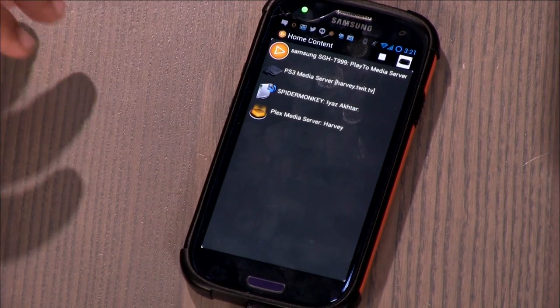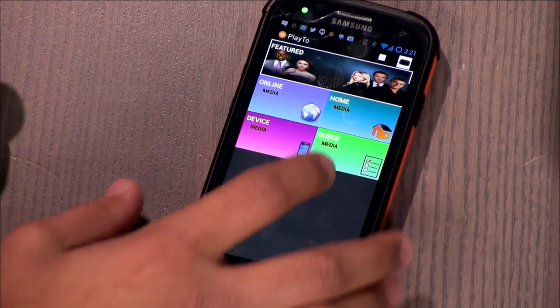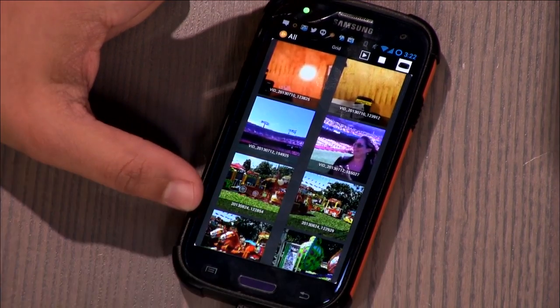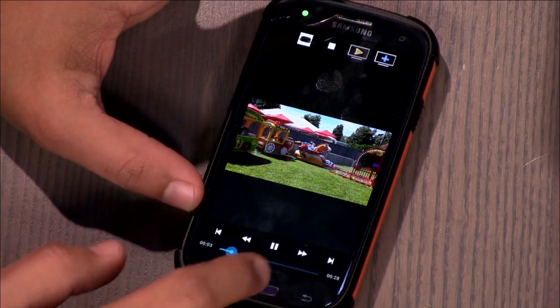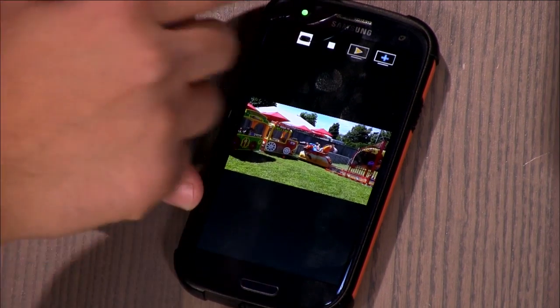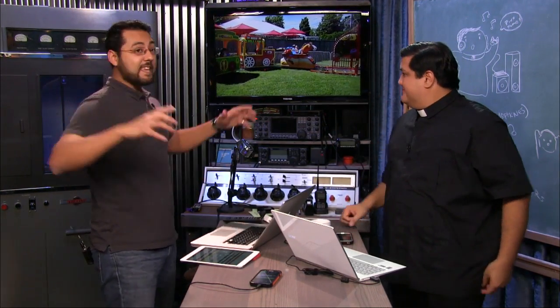There's also my Plex Media Server. If I also want to send stuff from my phone to that device, I can go to Device Media, go to Videos, and take a look at my kid on a train. You can see the video playing right there. The interface isn't the best-looking, but you just hit the Play button and it transitions to the Roku box — because the Play 2 app was already installed. Same deal: go to the channel store and get the Play 2 app for free.